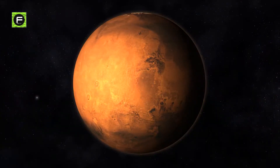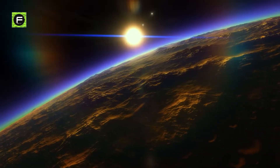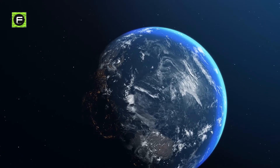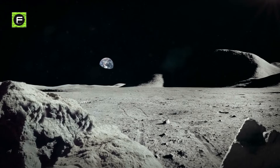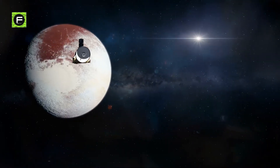Terraforming, or Terraformation, literally Earth-shaping, is a hypothetical process of deliberately modifying the atmosphere, temperature, surface, topography, or ecology of a planet, moon, or other body to be similar to the environment of Earth, to make it habitable by life present on our Earth. Essentially, this would allow us to set in motion scientific processes that would theoretically make uninhabitable places like the Moon, Mars, Pluto, or Venus habitable.